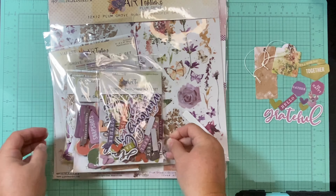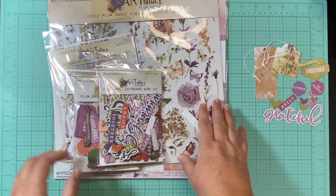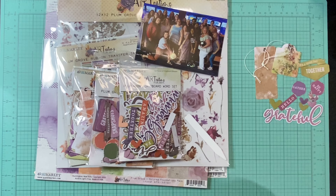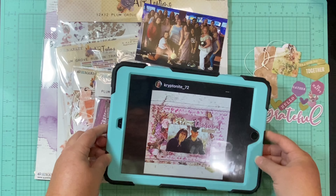I'm going to try and get some of these things used up — certainly not all of them. I've got my papers, my embellishments, I've got this picture that I want to get documented that I just took today, and this awesome layout by Tara. So let's see how this goes.